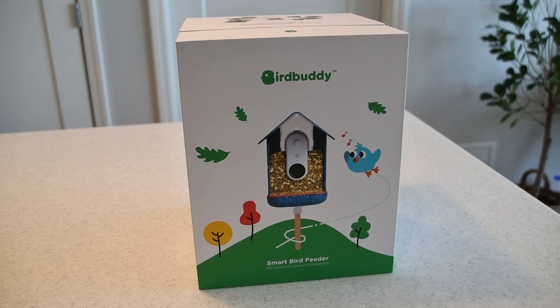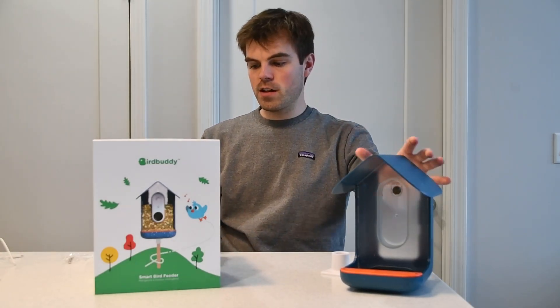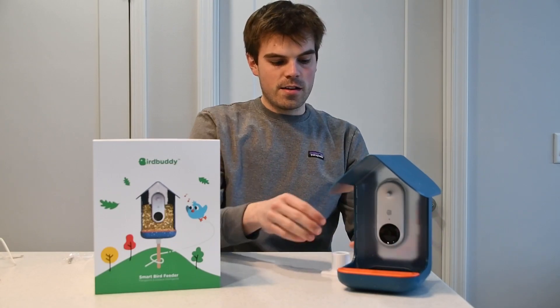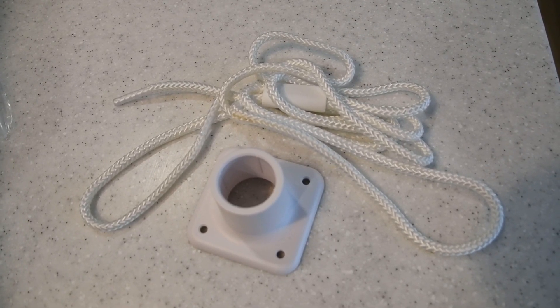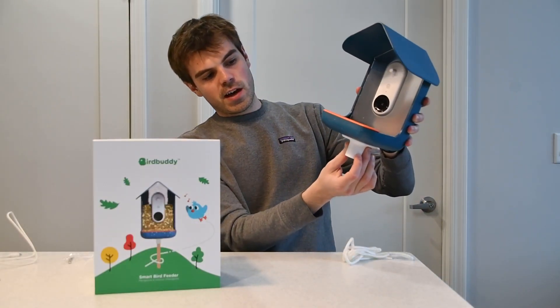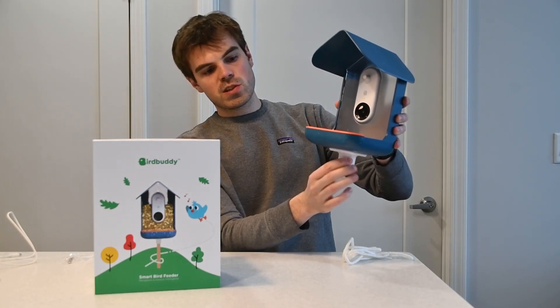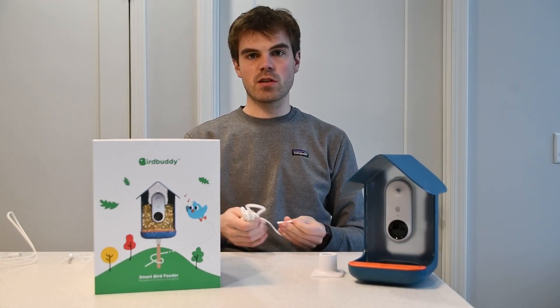Here's the box that the Bird Buddy comes in — pretty slick matte box, everything well packaged. Inside you'll find the actual feeder, the camera that goes in right here, and some basic mounting equipment like a pole mount and a string. There's a basic pole mount that attaches to the bottom with screws, or the string which you can hang from a tree, a shepherd's hook, or whatever else.